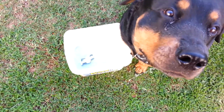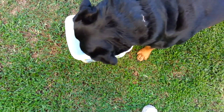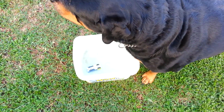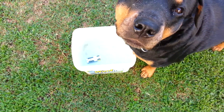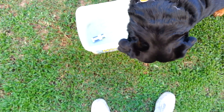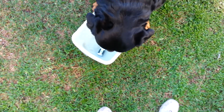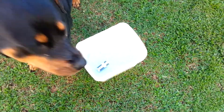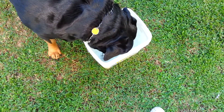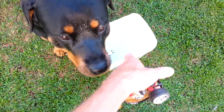Come on, pick it up. Tibby, pick it up — nope, you're not getting the hot dog till you pick it up. Pick it up. Tibby, pick it up, you know what to do. Come on, stick your head down in there like you used to. Pick it up.